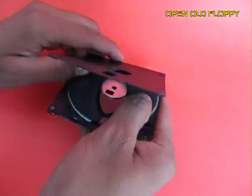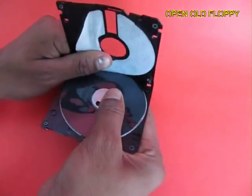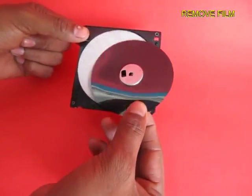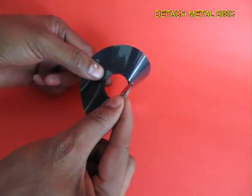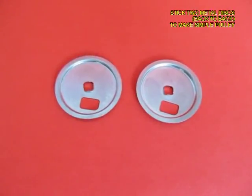Take an old floppy which are being thrown away these days. This is the film which stores the data, and between this there is a metal disc. You need two of these circular metal discs.